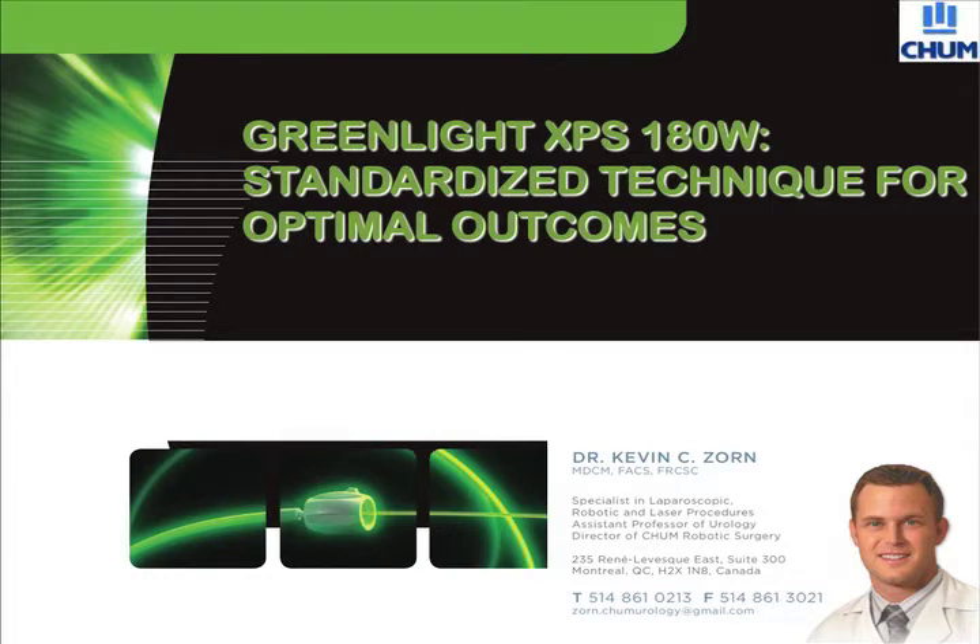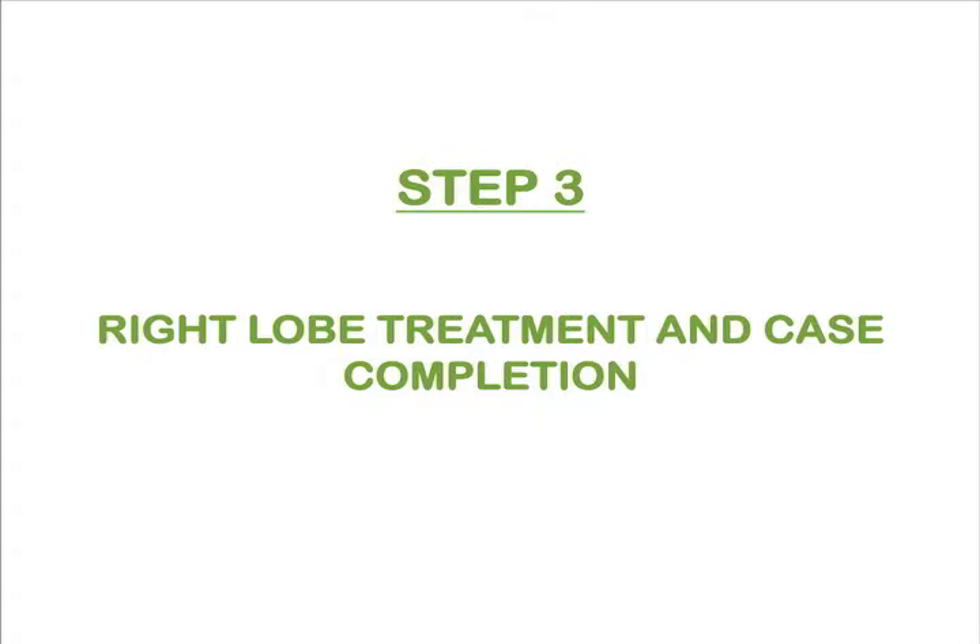Greenlight 180W XPS Standard Technique for Optimal Outcomes, Step 3: Treatment of the Remaining Right Lobe and Case Completion. This educational video will highlight the 12 o'clock incision followed by complete removal of the right lobe and case completion. Here we see the continued vaporization technique with rotational and retrograde movement of the fiber toward the verumontanum to debulk the large sized right lateral lobe.